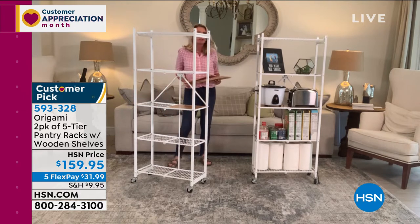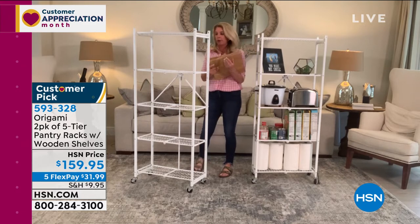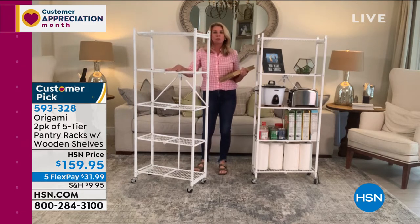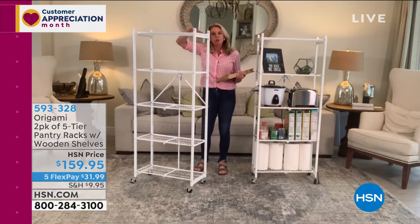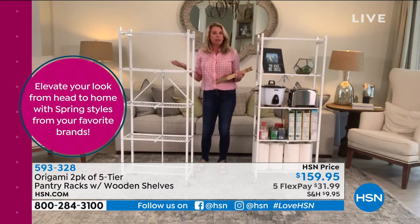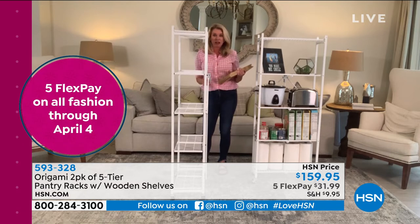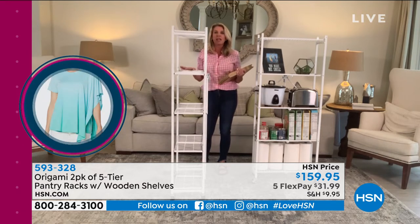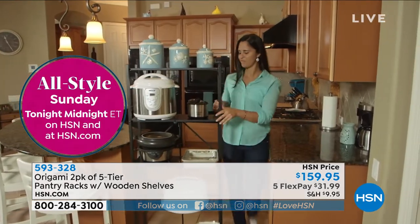Because it won't rust, chip, or corrode, you can put this outside on the patio with rolled-up towels, bug spray, sunscreen, or pool toys. You can put an herb garden or spring flowers on it — if it gets wet or you water the flowers, it won't rust or corrode. What about the bathroom? Less than a foot off the wall means you can take the steamiest showers and this won't be too big, too bulky — it won't bow, buckle, or melt.